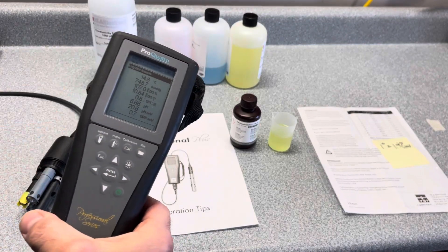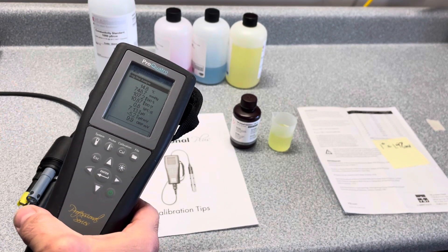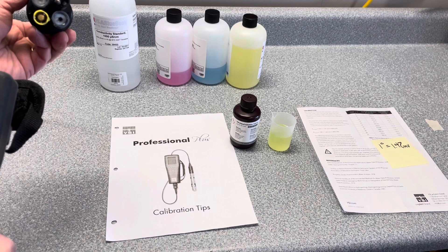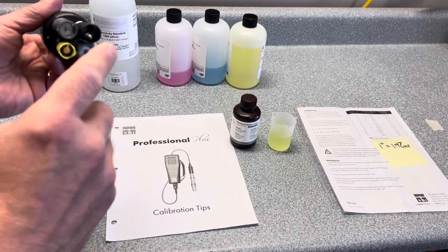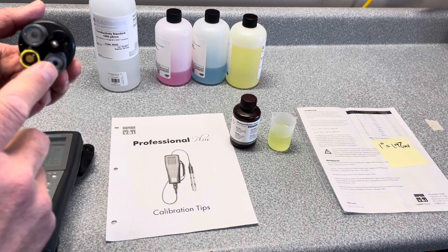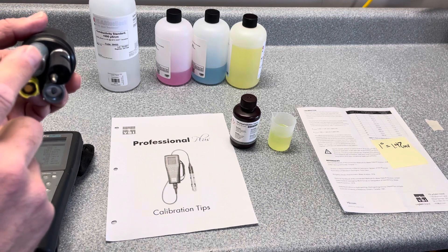Today I wanted to do a walkthrough on how to use the calibration function on the YSI ProQuattro multi-parameter instrument. This particular cable has the Quattro cable with the four sensors. This one has the conductivity/temp, a dissolved oxygen sensor, an ORP sensor, and a pH sensor.